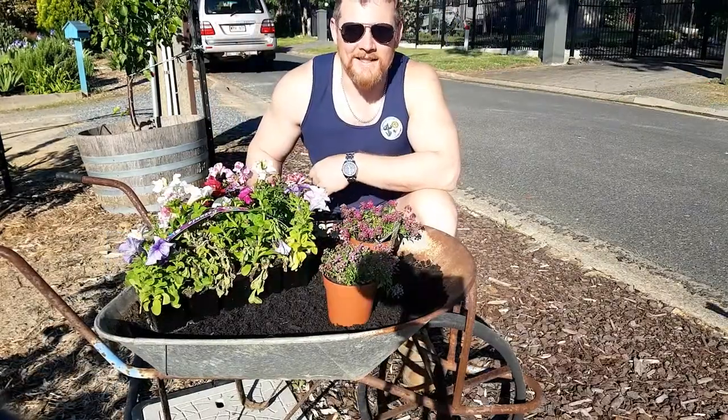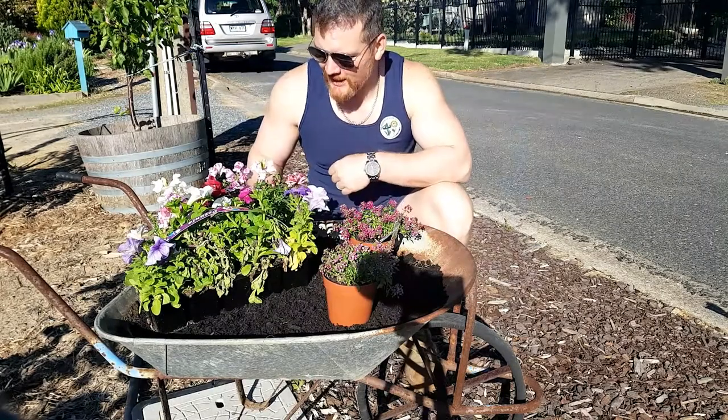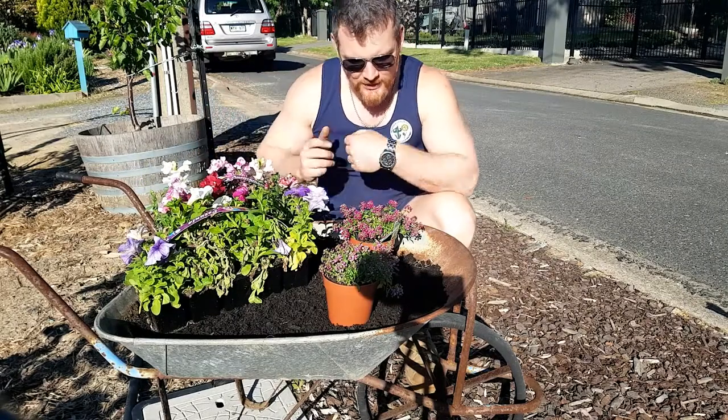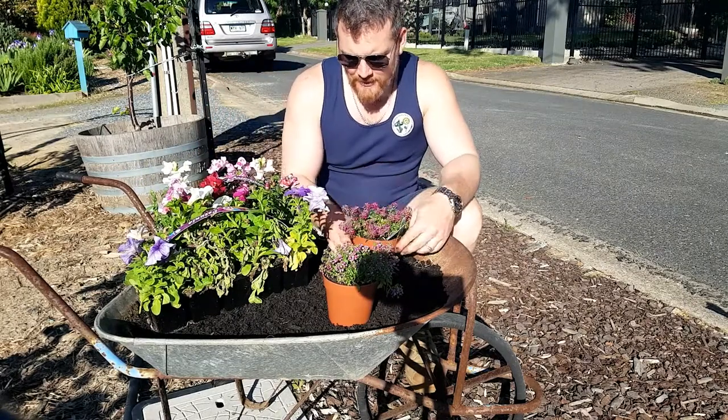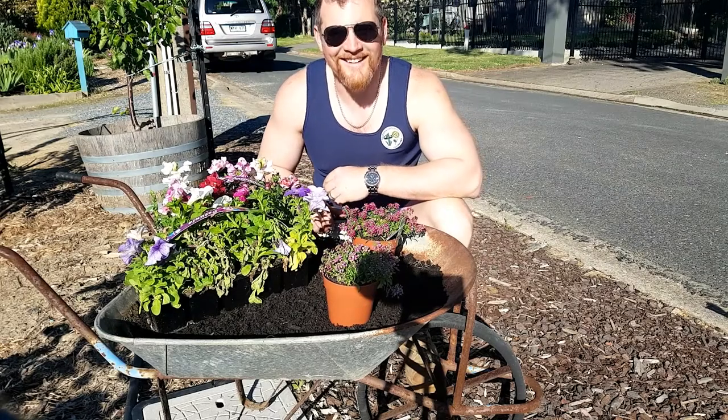Alright, last weekend the CFO and myself went down to the big green shed and we've got a little bit of potted colour here. I'm not going to put all of this in at once. We've got some snapdragons, petunias, and alyssum here. Going to get a bit of this into the barrel and try and brighten this joint up a bit, eh?